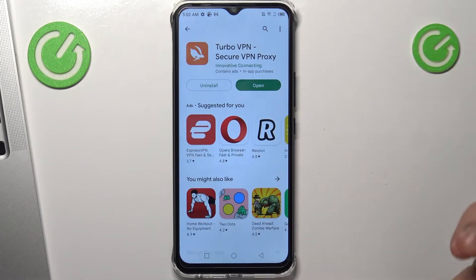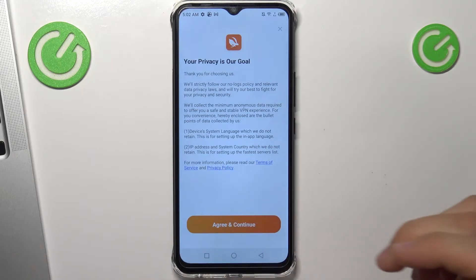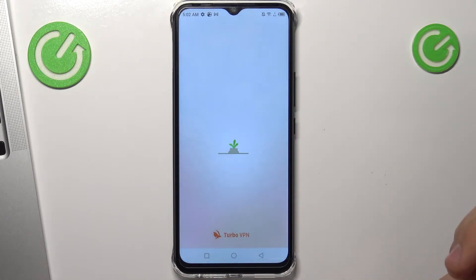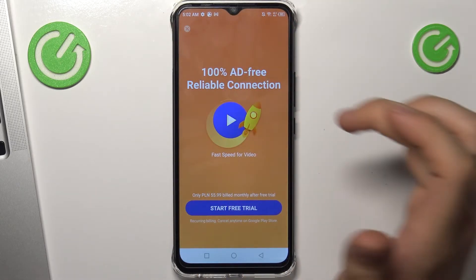Click open. Click agree. Click on the cross in the upper-left corner to close the intro.